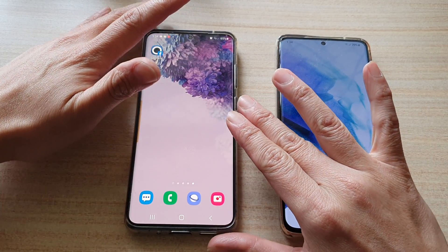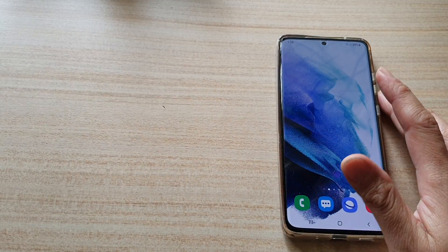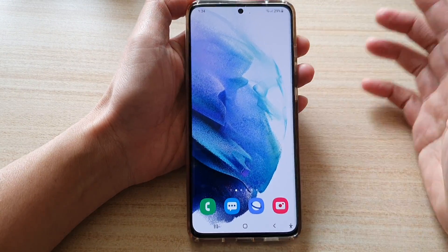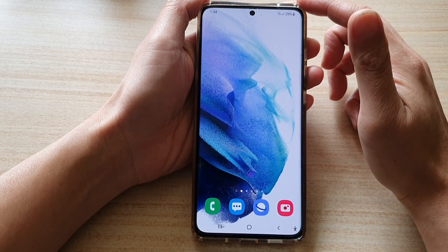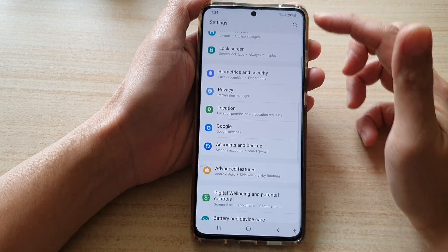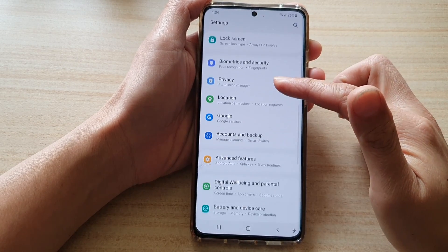I have already set it up on the Galaxy S20, so let's move that out of the way and see how you can set it up for the Galaxy S21 series — they are pretty much the same. First, let's swipe down at the top and tap on the Settings button.